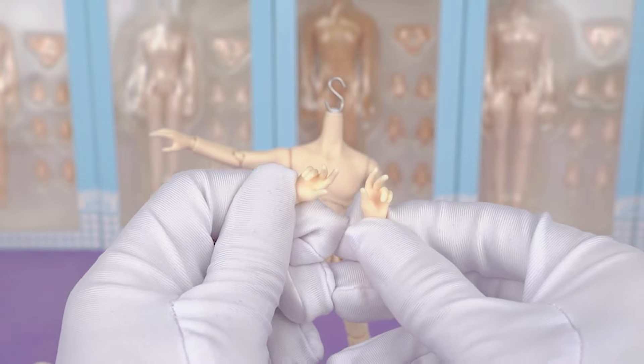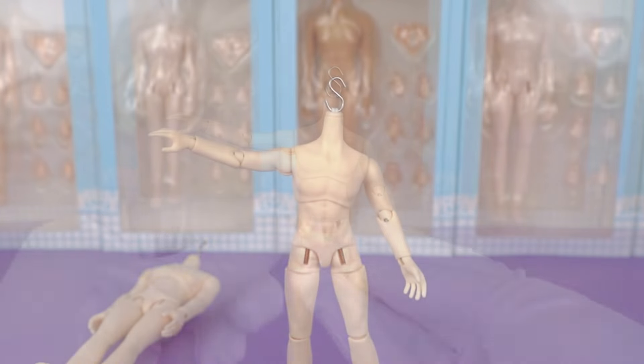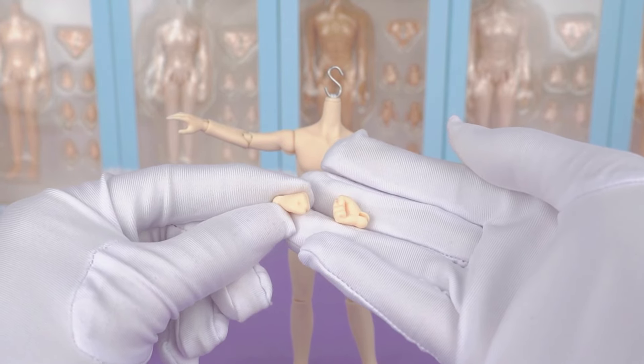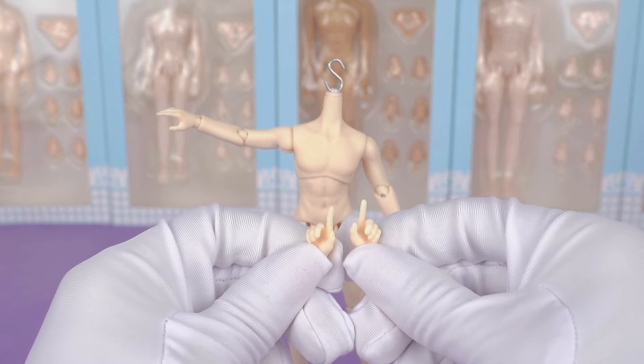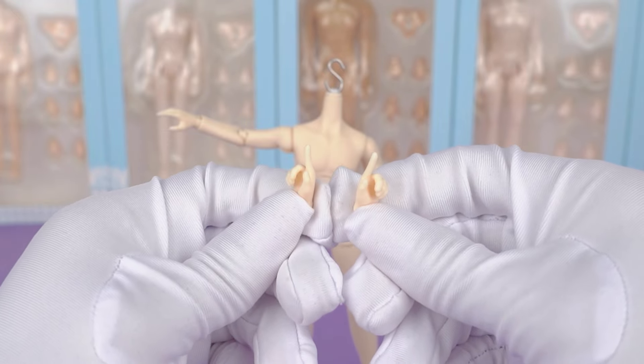Let's look at the extra hands he comes with. This seems to be a pair of holding hands. These are classic fist poses, full of strength — I really like them. And these two are simple pointing hands that can point or hold and carry something light.